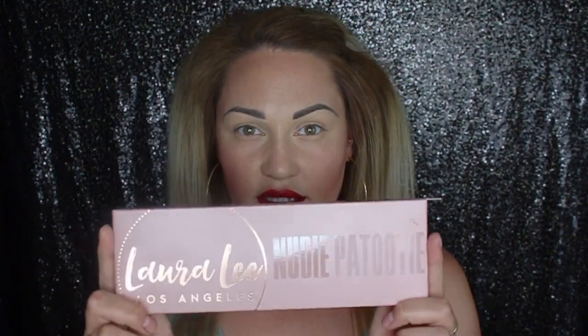Hey guys, what's up? Welcome back to my channel. For today's video I am going to be reviewing, swatching, and doing a tutorial with the Laura Lee Nudie Patootie palette that just released.